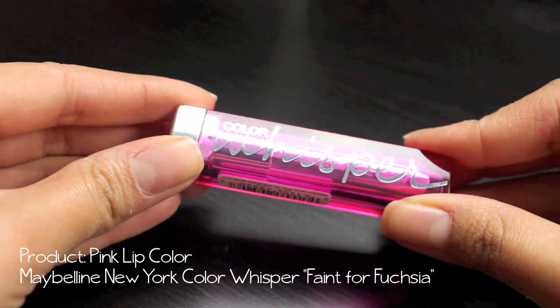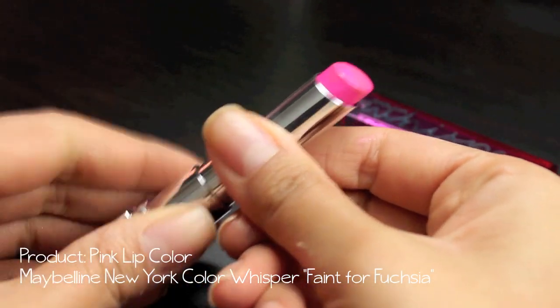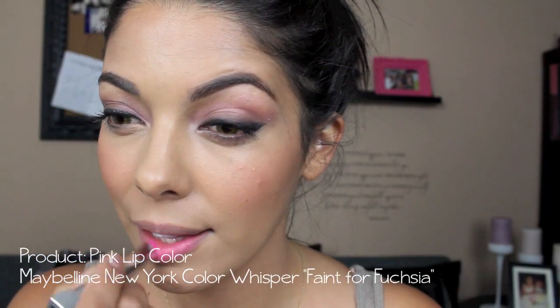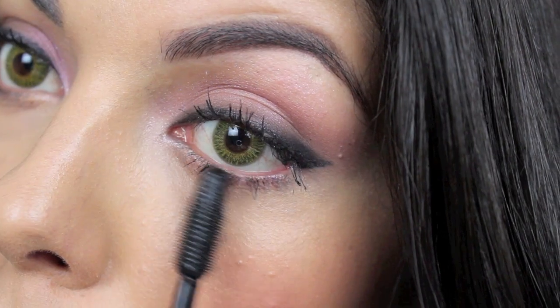It's a really soft color but it's buildable at the same time. Now for my lip color I'm using a Color Whisper in Faint for Fuchsia, and I was really surprised by the color payoff — as you can see it's really bright, but my lips are still moisturized at the same time. I love that product.